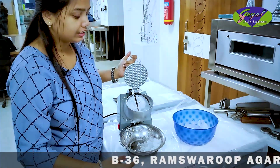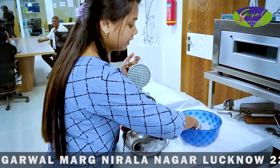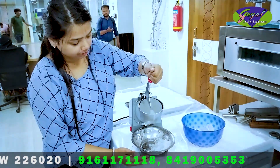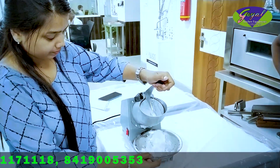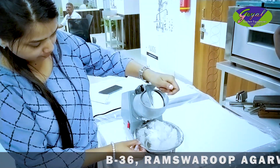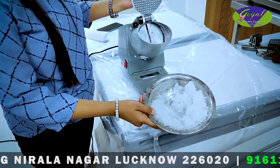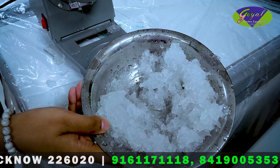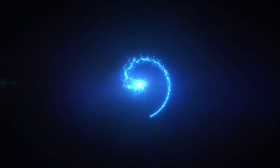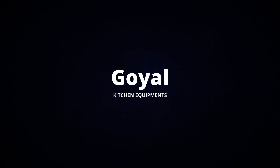So let's see how this ice is crushed. We will add the ice in and see how it is crushed. The ice has been crushed.